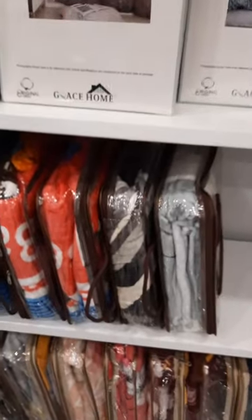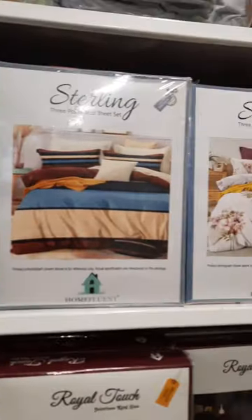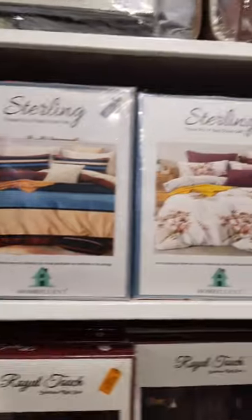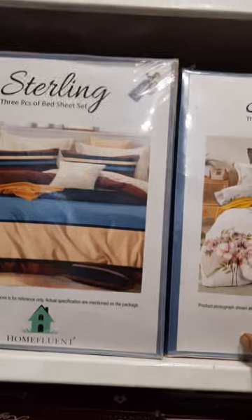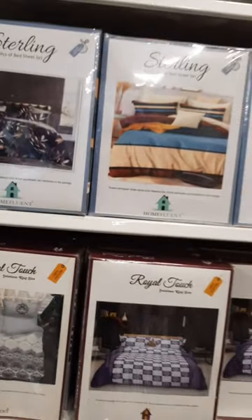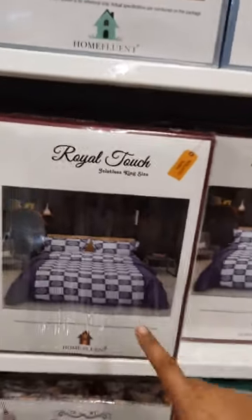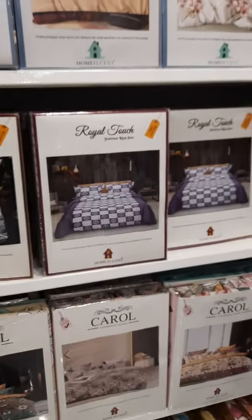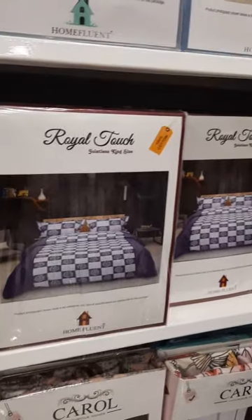Another is AC blankets available in single bed and double bed. Moving to another model — this is Sterling. We have already discontinued this model. We are not importing this anymore — this is the last stock we are selling. After this, we are discontinuing it. This was the highest-quality twill cotton model — very nice fabric quality.